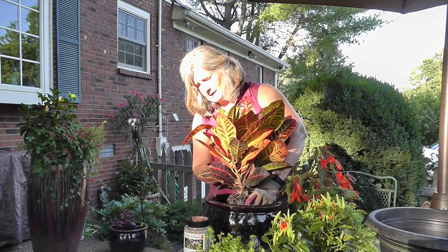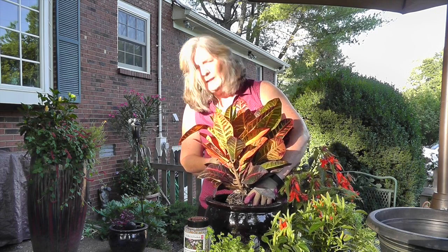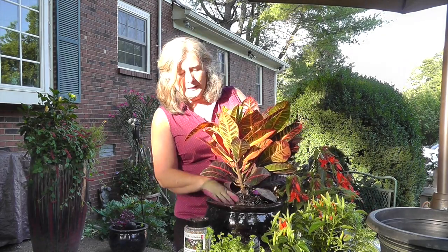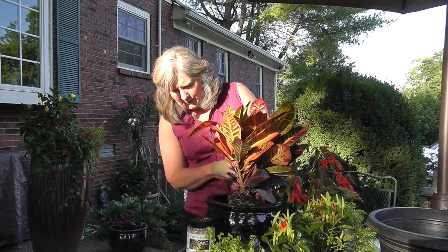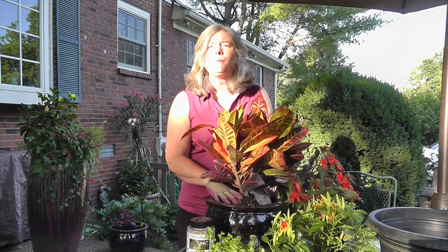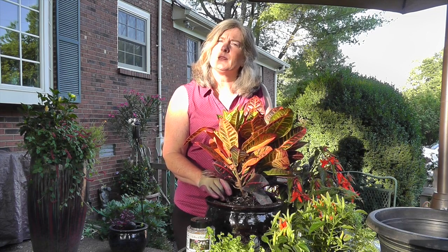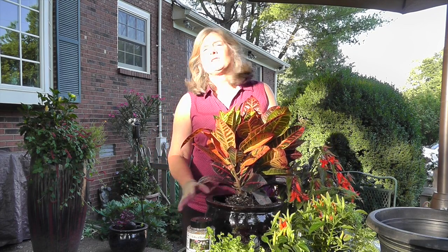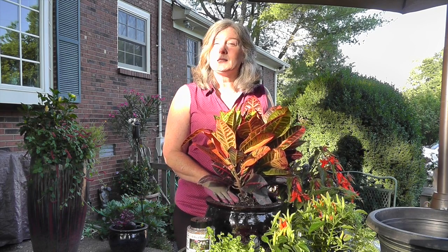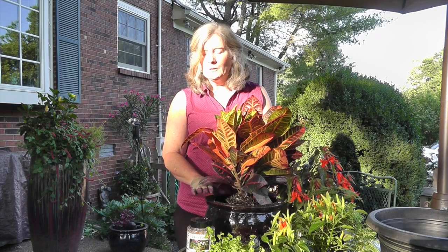I do have the tag still on it — a fellow who worked with me said you need to always leave the tags on so they'll know they're new plants, but I'm going to take the tag off. When you plant it, you want to make sure that the top of the root ball is about an inch below the rim of your pot. The reason you do that is because you're going to add a little bit more soil, and you want room so that when you water, the water doesn't just flow right off the top of the root ball. You need that little bit of space between the top of the soil and the rim of your pot.